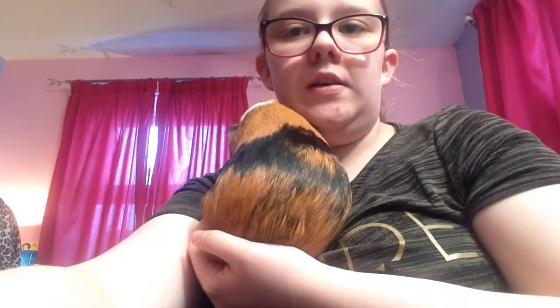Tip number three is groom and clip your guinea pig's nails. I wouldn't recommend clipping their claws unless you know how or you're experienced. I've been trained to do it in a pet shop and on my level two course. Don't cut the guinea pig's claws unless you're experienced, because you can seriously hurt them and break a bit of trust. I'd advise you take them to the vet or be shown how by an expert.